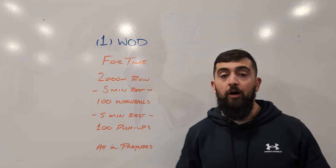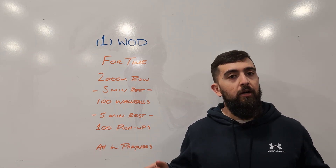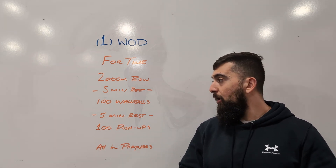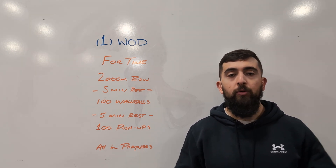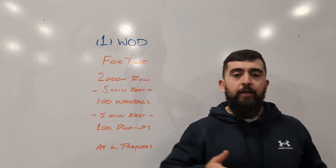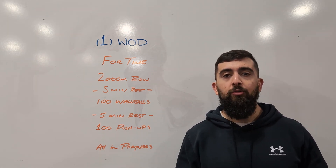Last piece of the workout: 100 push-ups. Simply with your partner, trying to get a hundred done — all with the goal today of keeping that intensity high. With the row, the wall balls, and the push-ups, break it up in such a way where you can keep that pace up and the speed up all the way through.